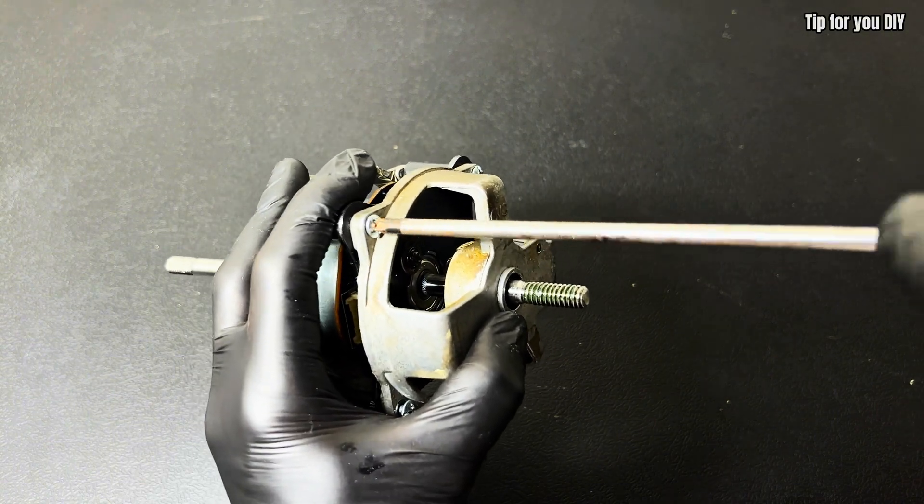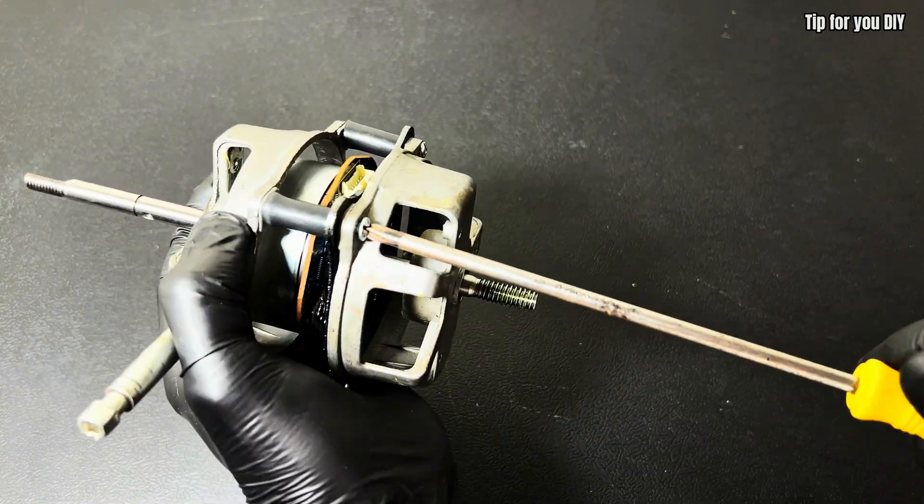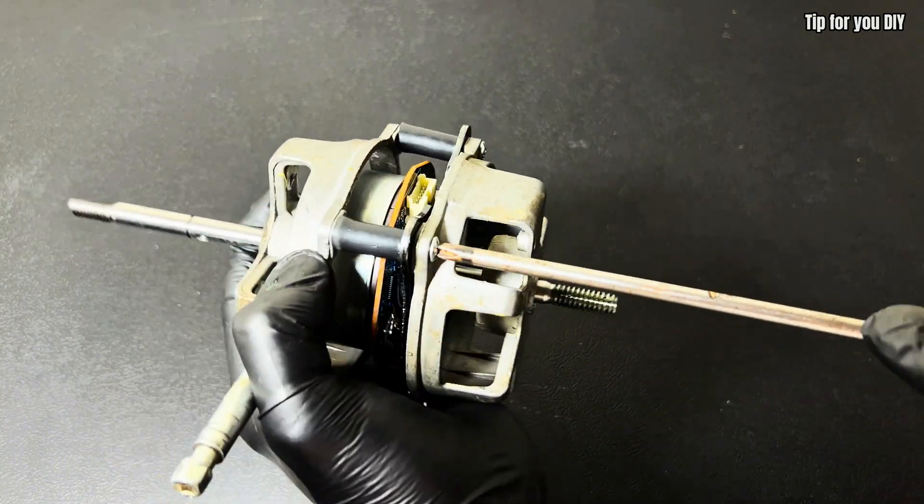To save your time, I have prepared some things in advance. Please note that there are four black plastic sticks used to measure the distance so that the ends do not touch each other.